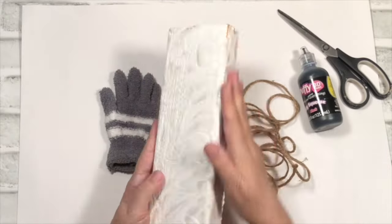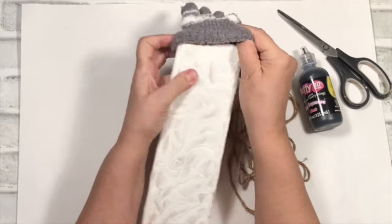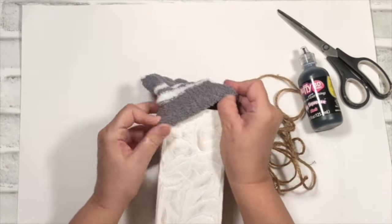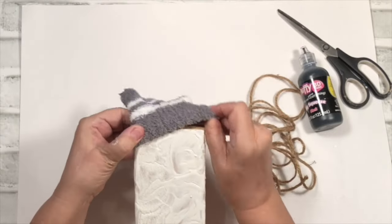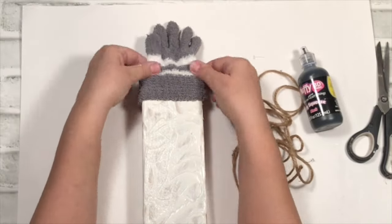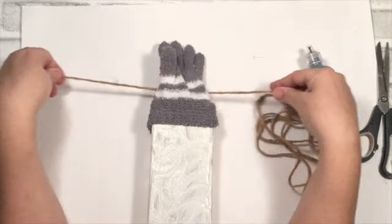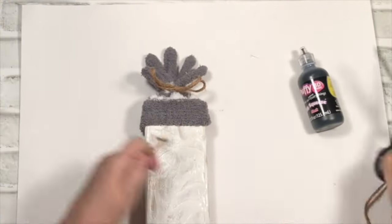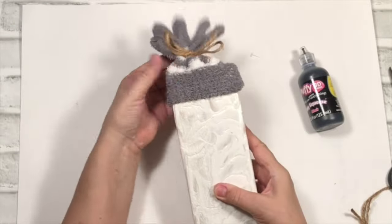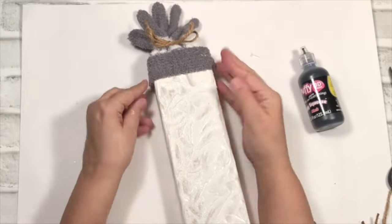T-shirt paint usually takes overnight to dry, but this took about six hours, so I was ready to work with it on the same day — I started it in the morning. If I had to do it again, I would do a second coat. I love how it looks, but if you're going to try it, go ahead and do two coats. I just tied on the little mitten and then with some jute twine, just tied it all up in there.